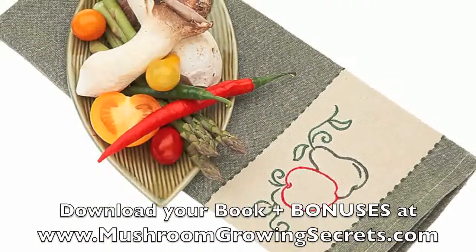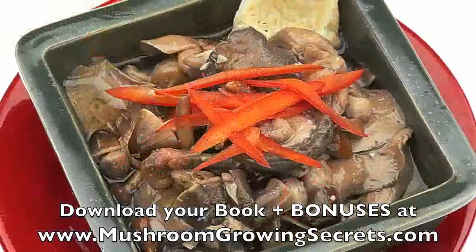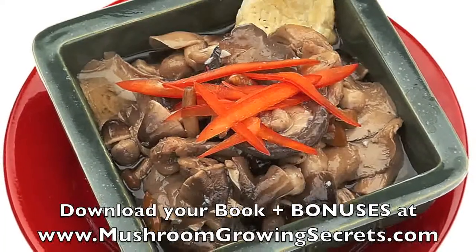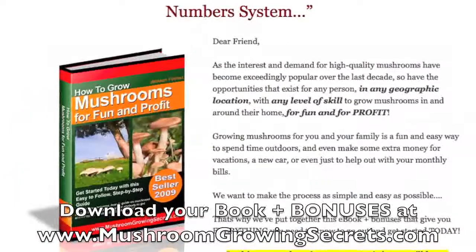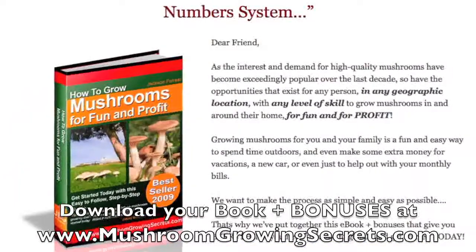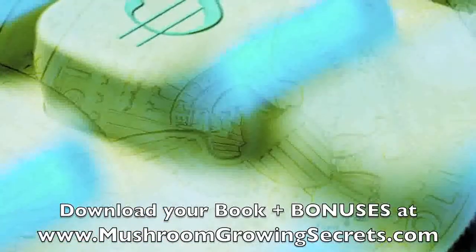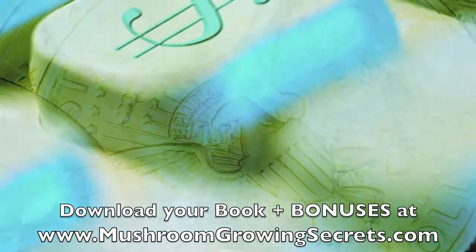Wear gloves when working with the mushrooms. Mushrooms are very delicate and are easily harmed by substances that may be on an individual's hands. Water used on mushroom beds should be non-chlorinated. Rain water is most recommended, but spring and well water will suffice. Always check the beds to see if they need water at least every two days.